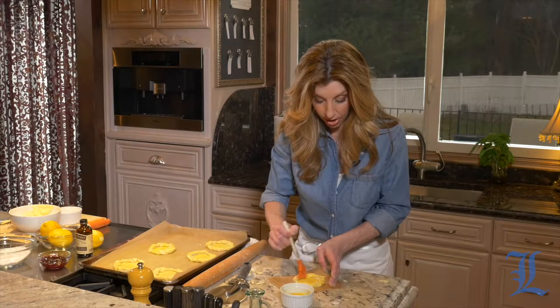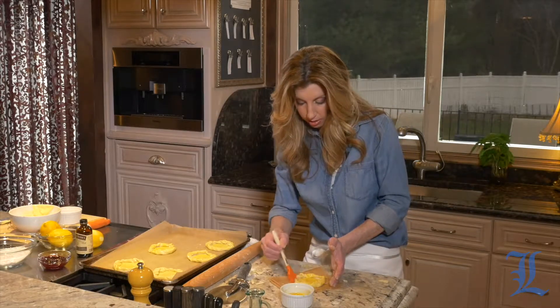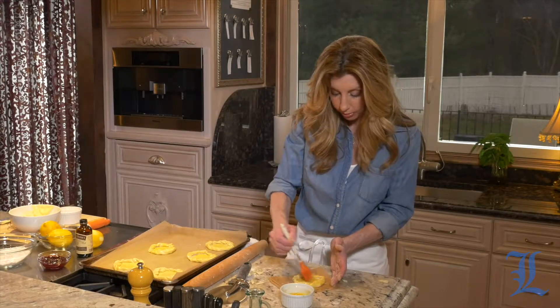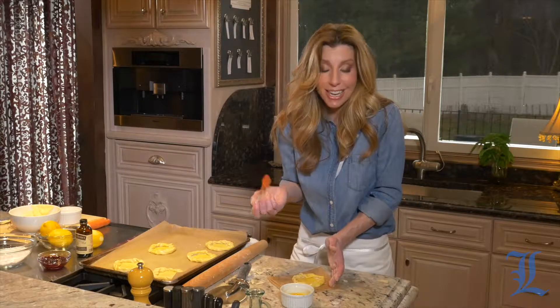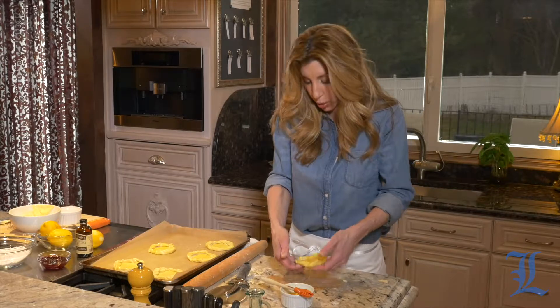This is a fun project. If you have kids, they love helping out in the kitchen and this is one they can't get hurt doing — it's like an art project. Super fun, no heat involved. Not yet — it'll go into the oven shortly.